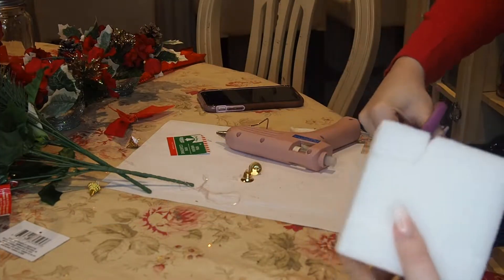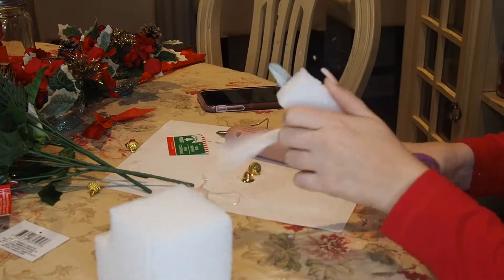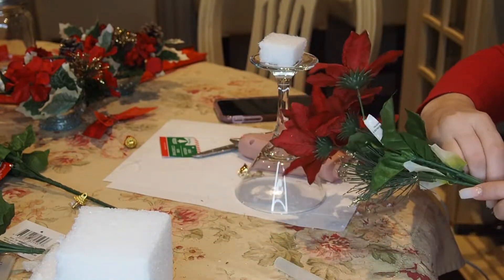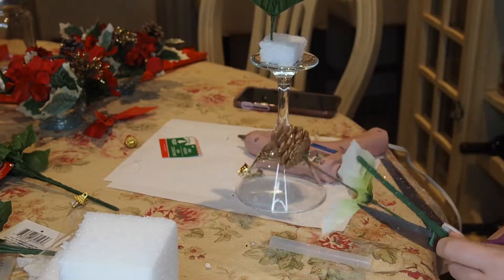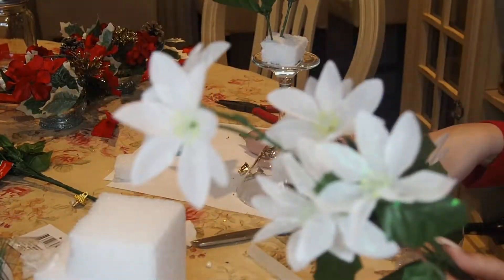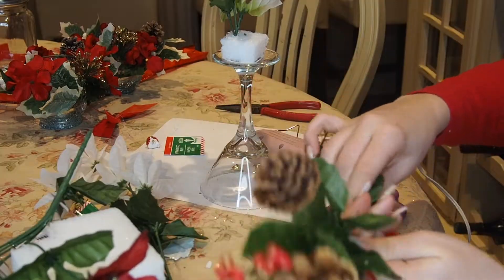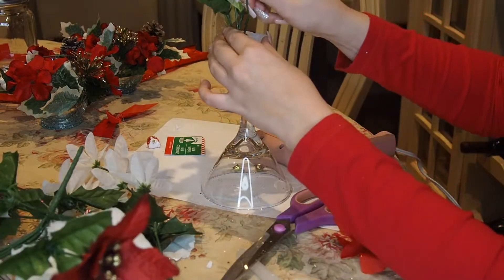For this next DIY, I got a piece of styrofoam and cut a little square out of it — it doesn't have to be perfect — and just hot glued it to the bottom of a martini glass from the dollar store. I bought a bunch of bouquets of different poinsettias: red ones, white ones, ones with pine cones and little berries. Throughout the video I'm cutting them off the stems, which was really hard because they had wires. As I go along, I stick each stem into the styrofoam and use a little hot glue to keep them in if they break.